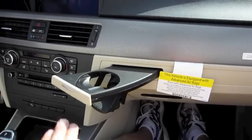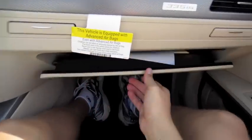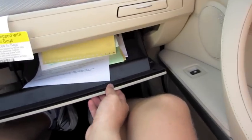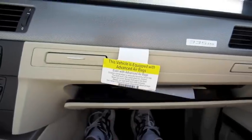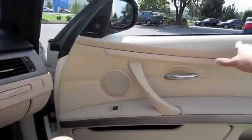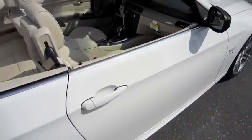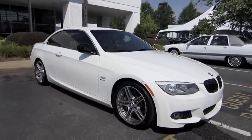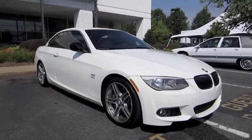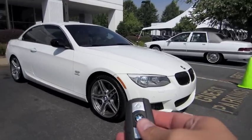Integrated cup holders. Electronically opening glove box. Simply beautiful automobile. Well guys, I hope you enjoyed this in-depth tour on the all-new 2011 BMW 335 IS convertible. Be sure to stay tuned next time — there's a lot more where that came from. Take care everybody.